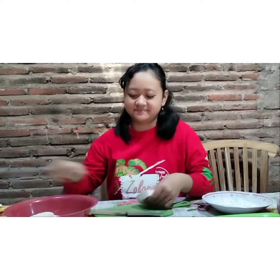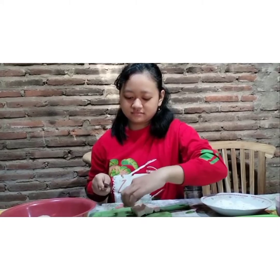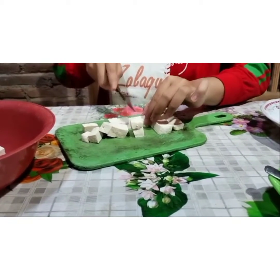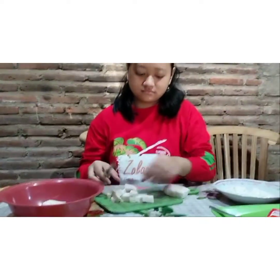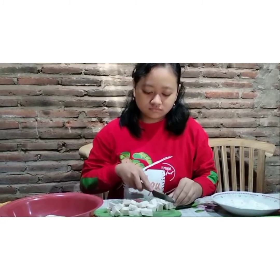The first step: cut the tofu into small pieces, like this. After we cut the tofu, the second step is to peel the garlic, chop it, and then mix it into the tofu.